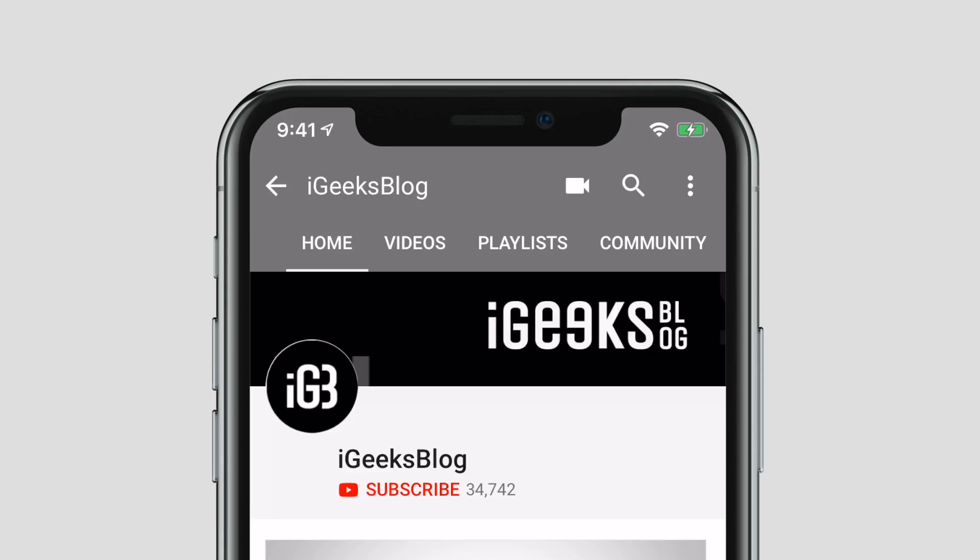If you are concerned about accidental taps that repeatedly wake your iPhone up unintentionally, then let's check out how to disable the tap to wake feature on your iPhone. But before we start, make sure to subscribe to our YouTube channel and hit the bell icon so you get notified when we upload a new video.